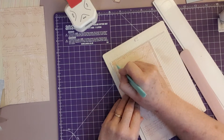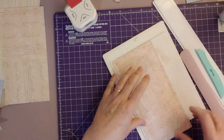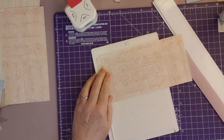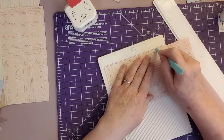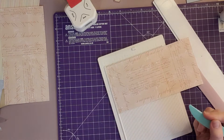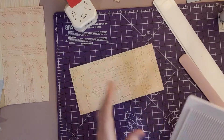Then you turn it lengthways onto your scoreboard. She scored at five and a half to fold up; I'll score it at five because I'm half an inch smaller than her piece — scoring it at five and that's the fold-up pocket. Put the scoreboard back for a moment.